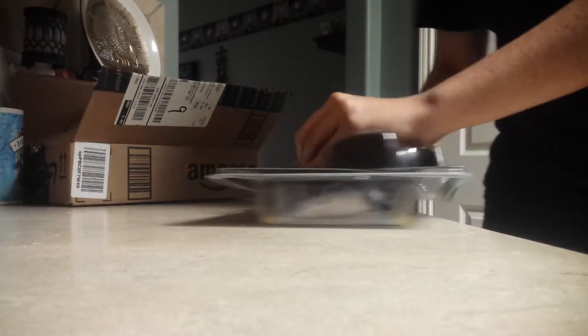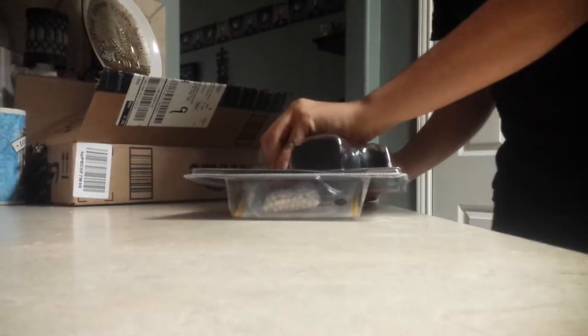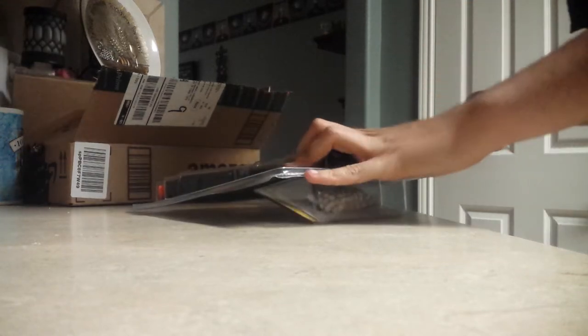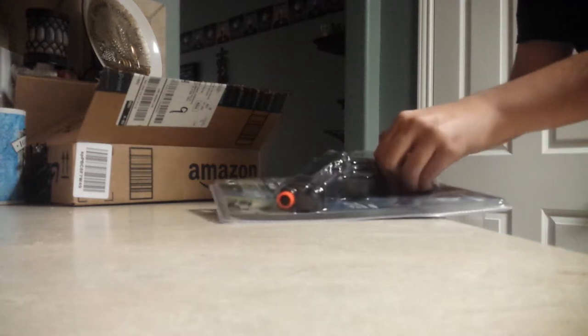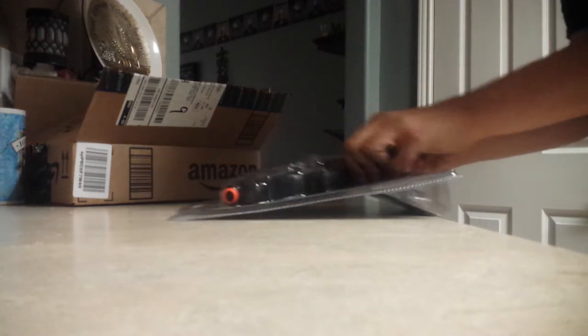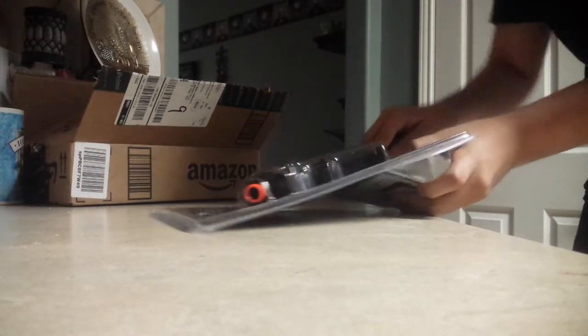I also ordered a few things — I have four items actually, plus this. I'm just gonna show them off once they all arrive. I still have three more items arriving; I'll probably do a video on those when they arrive. They're gonna arrive at the end of the month.